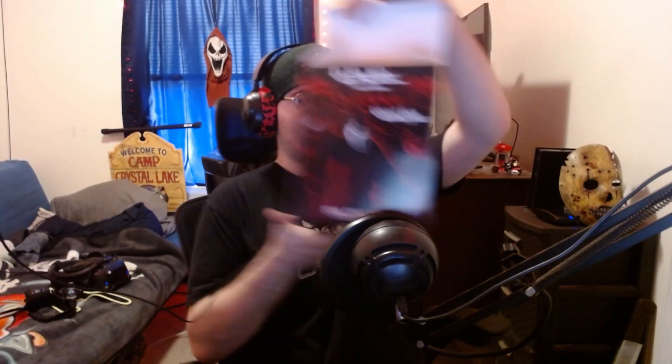Oh yeah, I forgot to show you guys the box. G Fuel Energy, Ghostface, Energy Formula, Stab Stimulant. Ghostface Lives. There's all the socials. Classic costume design. The face of fear. Energy, focus, endurance, and reaction. And there's the bottom — nothing on the bottom.